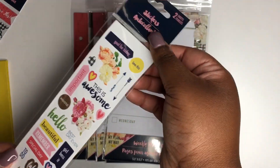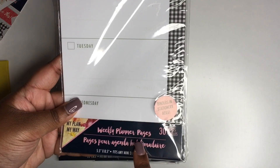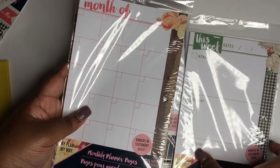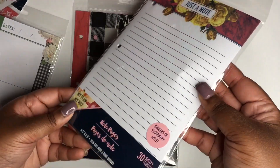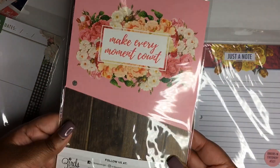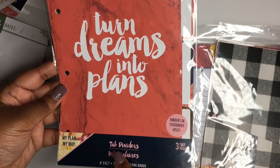A set of planner stickers is included — you get two sheets but they're the same on each side, and those are pretty cute. I'll also be giving away the weekly planner pages, you get 30 sheets, and the monthly planner pages to go with that. You'll also get some notes — 30 sheets of notes as well — plus your pocket dividers, which come two in the pack. Those are really cute.